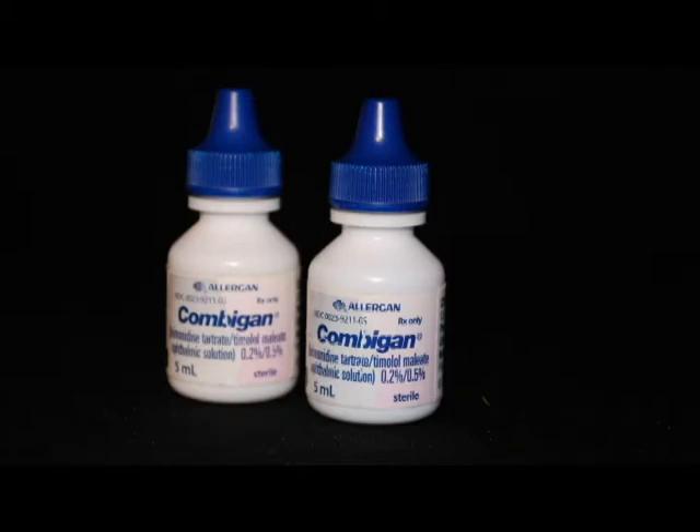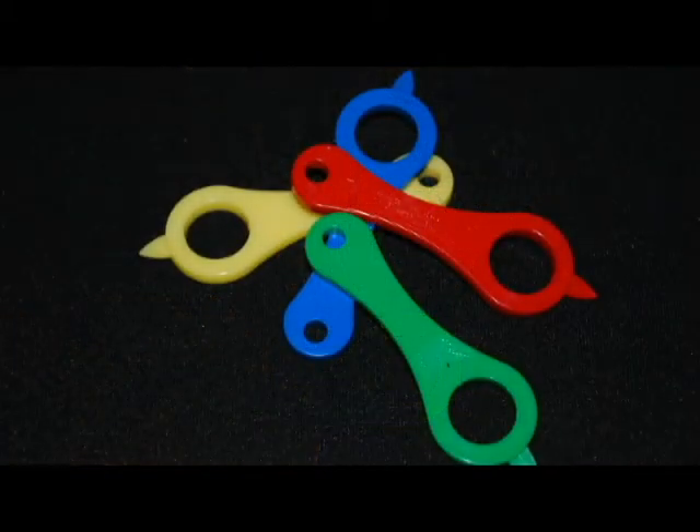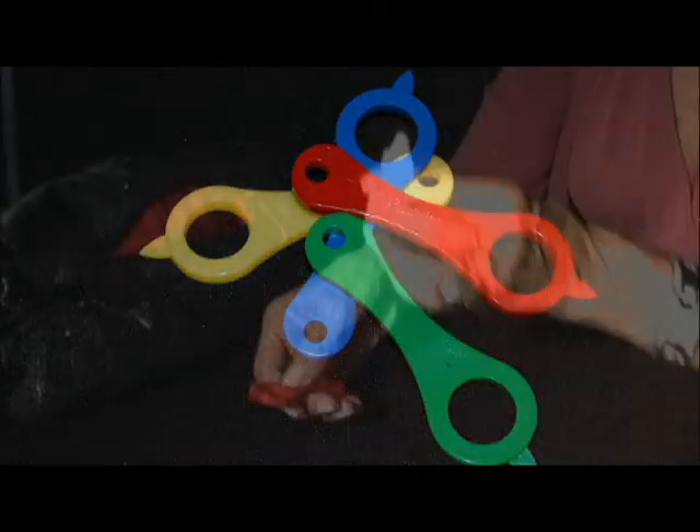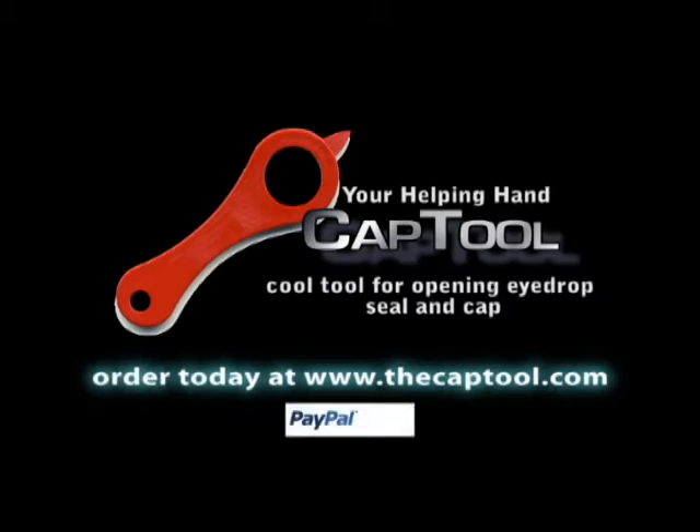That's important with expensive prescription eye drops. Cap Tool is so affordable, you'll want several for your medicine cabinet, purse, and pocket. Available in bright, easy to find colors. You can order Cap Tool today at thecaptool.com with PayPal. Cap Tool makes a great gift. End the hassle of small cap removal today with the Cap Tool.